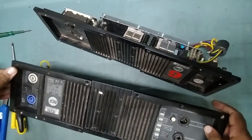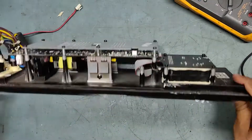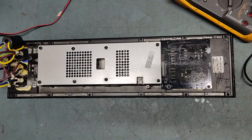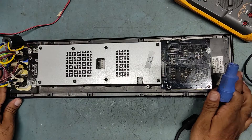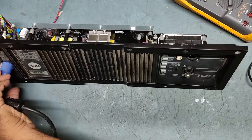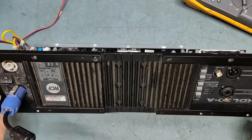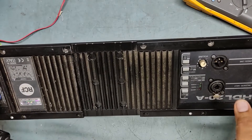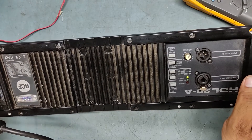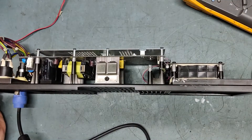Now we'll check this one by one, just keep watching. Let's put on this one and check the power. I'll connect it and put it on — power is on. You can see power is there, it means our power supply section is okay.